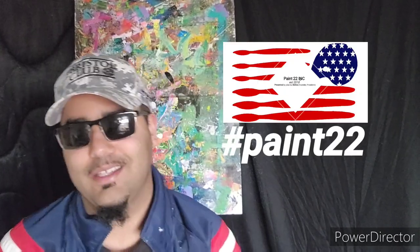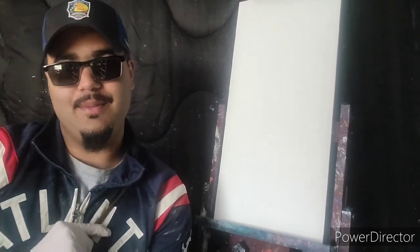Hey everybody, this video is brought to you by Paint 22 and all my sponsors — thank you for your support. Can't wait to get the video started, let's go!